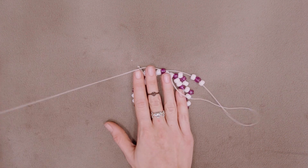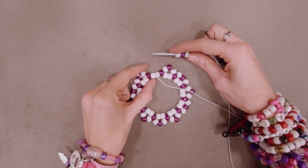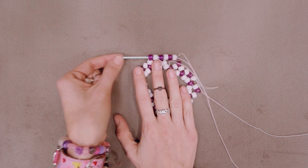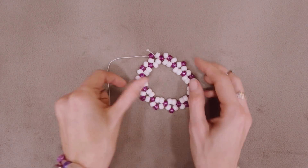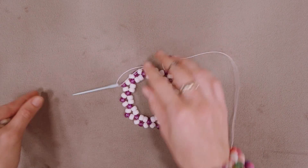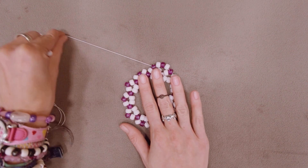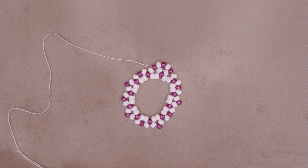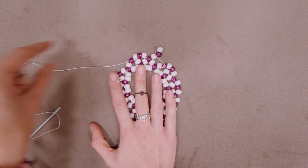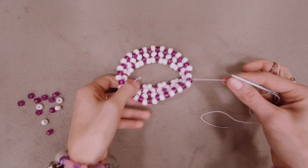Continue with this pattern in a counterclockwise rotation until you have reached the last accent bead on the base single. String on the last set of three beads and put the needle through the last accent bead on the base row, as well as the main bead and accent bead of the next row up, which is also the row you just completed. To start the next row, string one main bead, one accent bead, and one main bead onto the elastic and string the needle through the next accent bead to the left following the pattern around counterclockwise. Continue this pattern adding more and more rows. The cuff will fan open at first, but don't worry — the cuff will start to take shape around row 3.